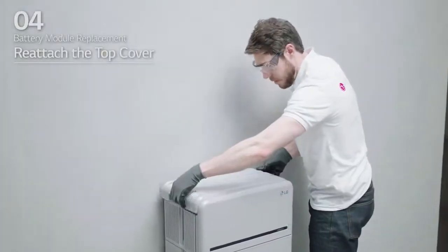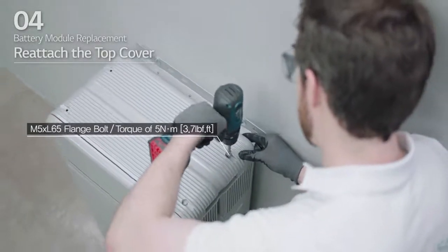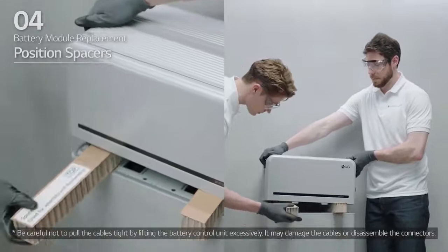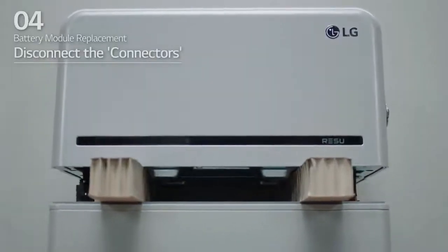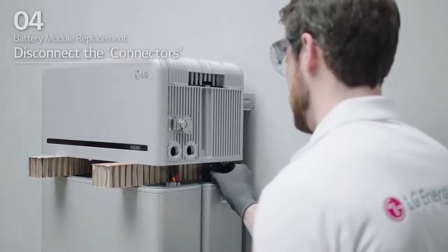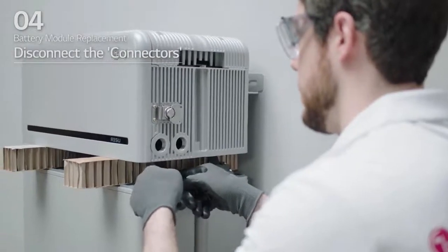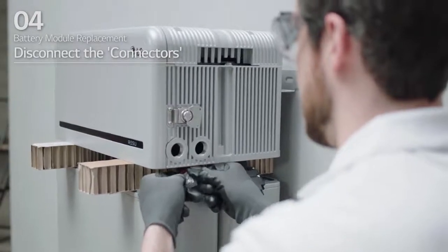Reattach the top cover and tighten it using four M5 by L65 flange bolts with a torque of 5 Nm. Place the spacers on the positions marked with labels on the battery modules. Disconnect the two power connectors and two sensing connectors. Sensor connector: push in the sides of the connector and pull out the connector vertically. Power connector: pull the TPA and press the button at the center of the connector. Then, pull out the connector vertically.